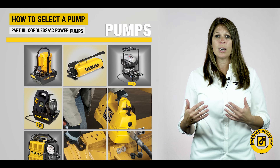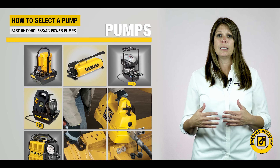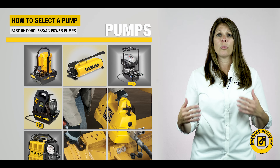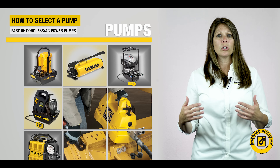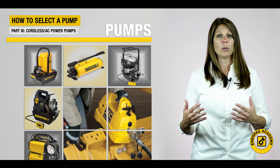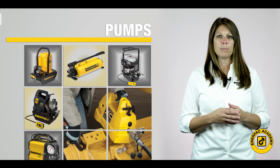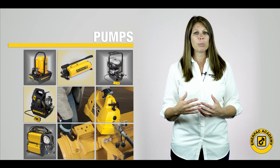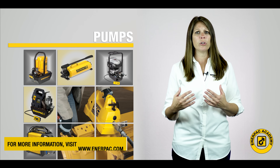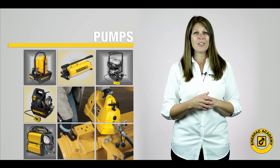I hope you found this video on selecting the proper pump useful. This information should help in selecting an industrial hydraulic pump for your application. Over these three video series, we learned terminology and discussed features of the common pump types to help you understand and determine how various industrial pumps work and operate in your system. For further information, please visit us at interpak.com or reach out to your nearest Interpak contact for further assistance. I'm Teresa Hippes, and for the Interpak Academy, thank you for watching.